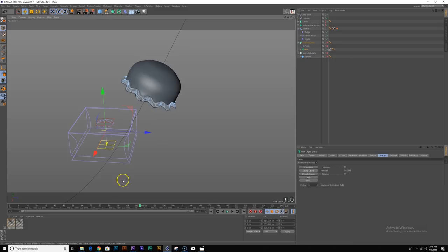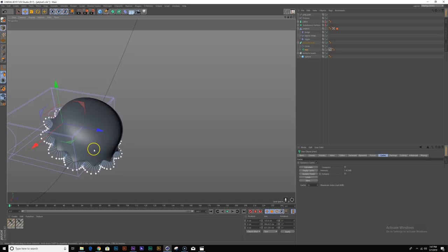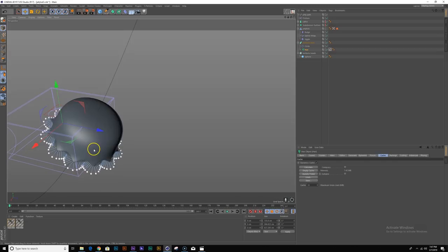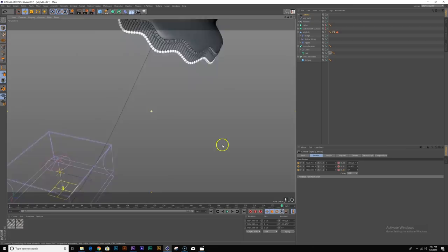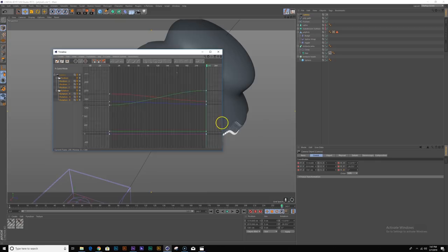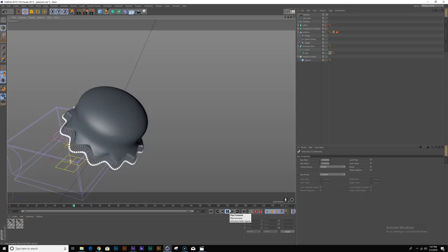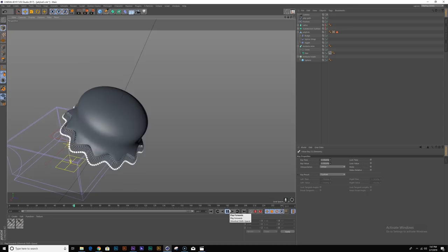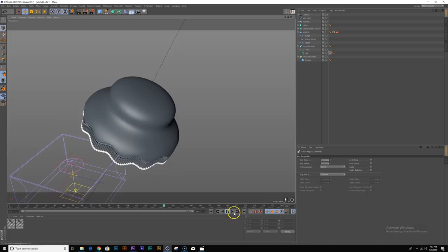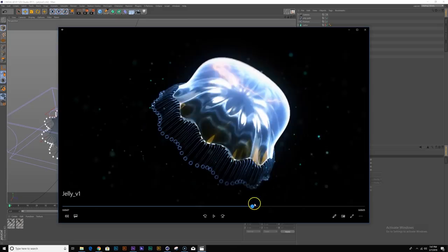Let's turn back on our sweep and cloner object. Let's pick a spot and create our camera — look through it, keyframe position and rotation, go to the end, pick a good frame, keyframe position and rotation again, bring up the curve editor, and make it linear. Let's play this back — that looks pretty good. So the next thing I want to do is start working on the lighting and materials for my animation.